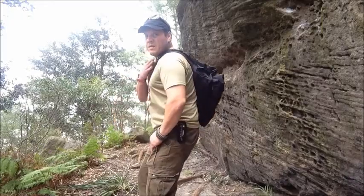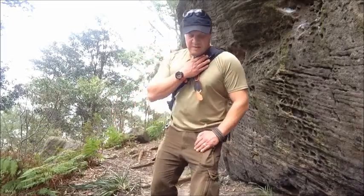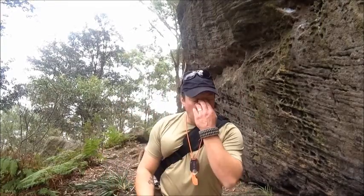We're here, about half an hour walk. The pack is very, very comfy. I'm not feeling anything at all on my shoulders — no weight, nothing.